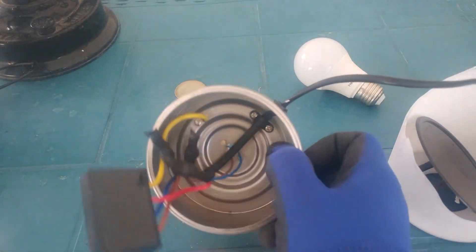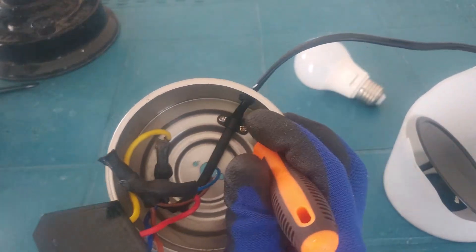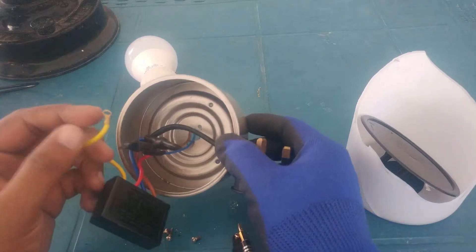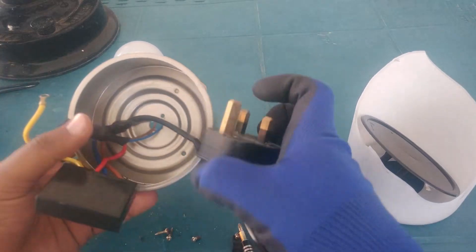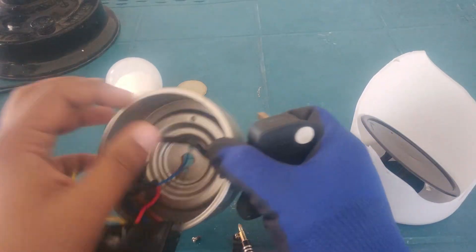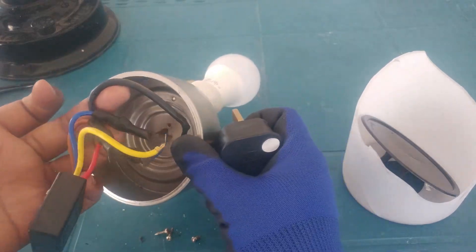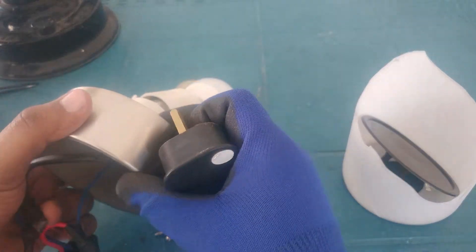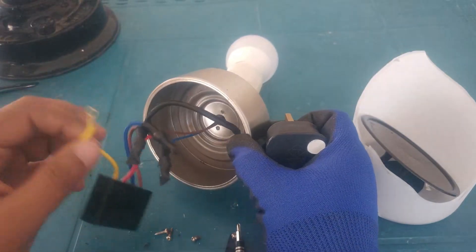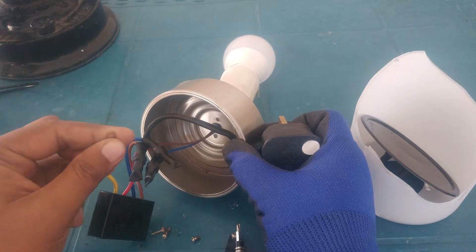Firstly I'm gonna remove the screws. The thing is, I'm going to remove this wire from inside – not just cut them – because it's pretty well insulated. But before that, I have to check the touch sensor with my lantern to see if it works with the paint or not.